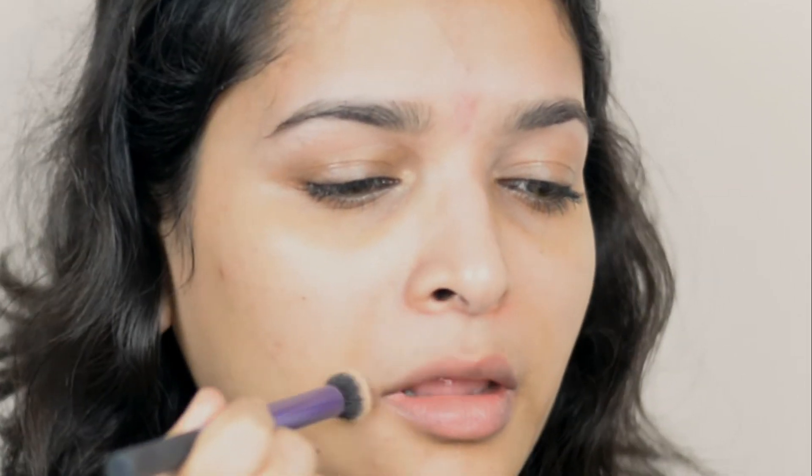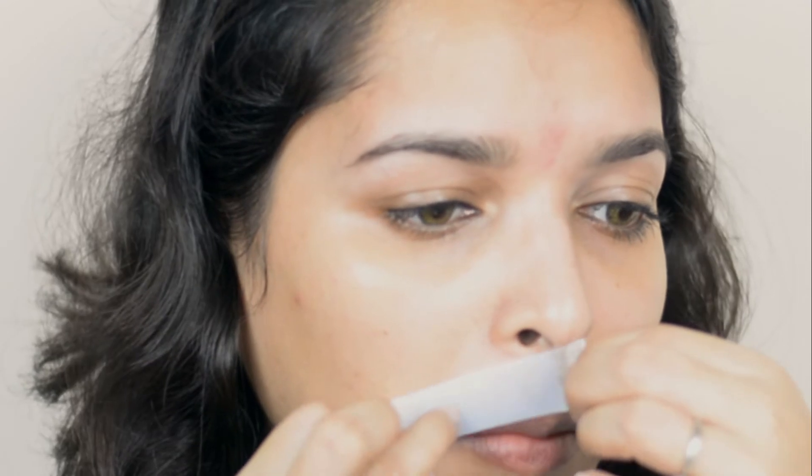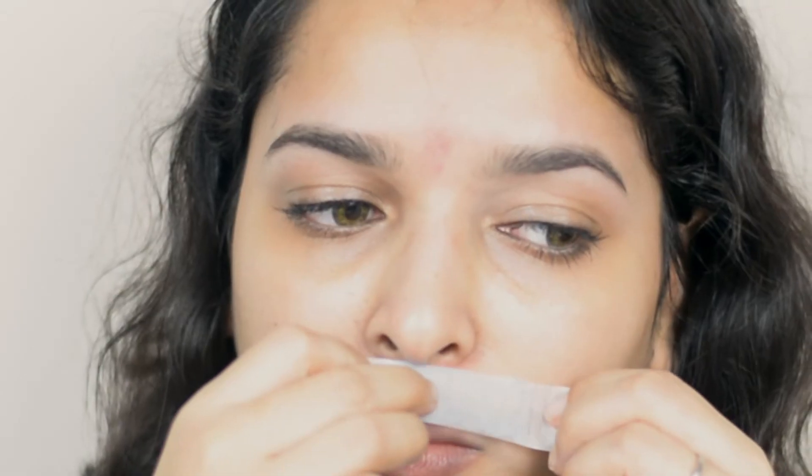Now it's time for the lip area. First I'm applying powder, then I'm placing the strips and rubbing and pulling them out. For the lip area I cut the strip into bigger pieces. Honestly guys, it hurts a little bit! Now I'm removing all the hair from my upper lip area, and also removing hair from my lower lip area.